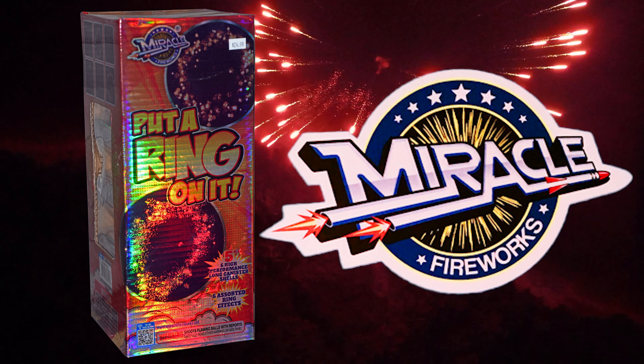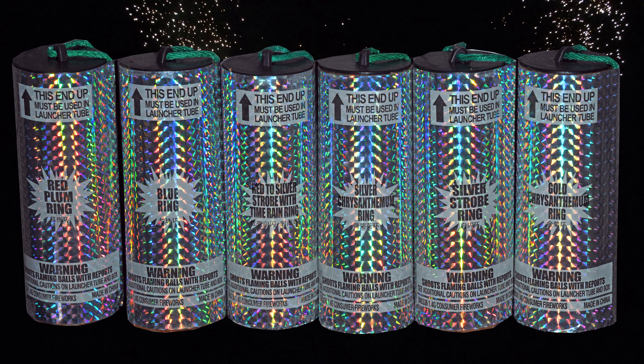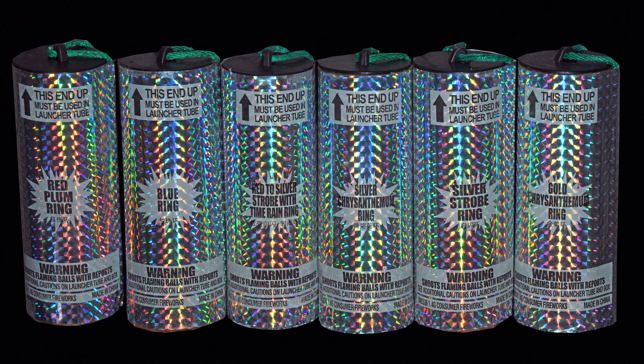Flipped a Ring On It by Miracle Fireworks. These 60 gram canister shells come in a pack of six, and each has a different effect. All of the effects are ring effects. However, the ring has to be facing you in order to see it properly.